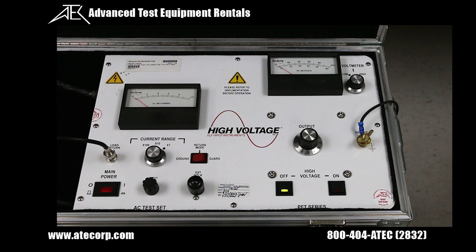Now we're going to go over the various controls and switches on the front panel. You have our main power switch, our external interlock, our high voltage on and off switch, our current range switch, our current meter, our AC voltmeter, our voltmeter range switch, our output control, our ground, our load return, and our return mode switch.